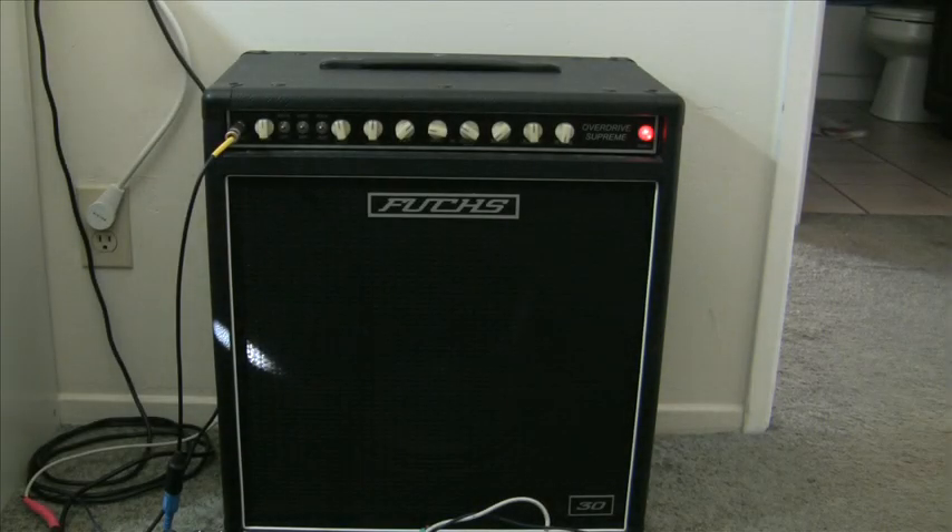Hey, this is a video for Scott. This is Dave with the Fuchs ODS-30, and I'm just firing it up before I pack it up and ship it out to you. I'm just going to go over some stuff really quick.